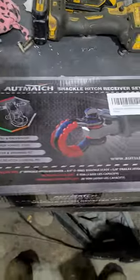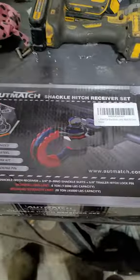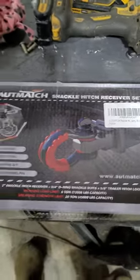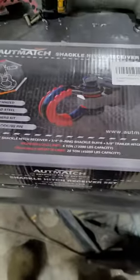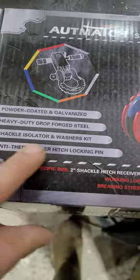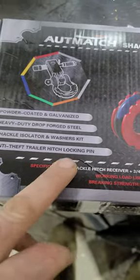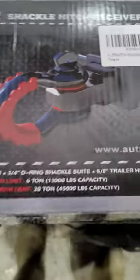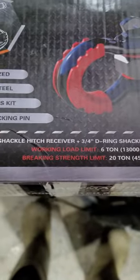Hey, check this out — I bought this the other day and it just came in the mail. It's an AutoMatch shackle hitch receiver set. It's all powder coated, heavy duty, made out of forged steel. You get your shackle isolator and washer kit, and your anti-theft trailer hitch locking pin. This thing is rated crazy — working load limit 13,000 pounds.